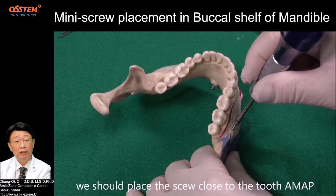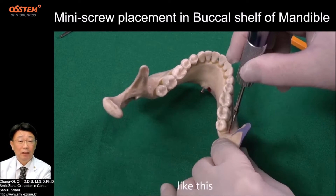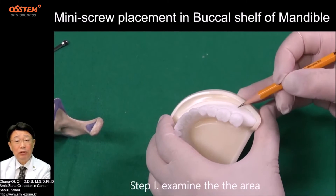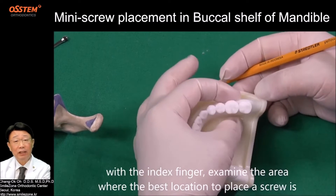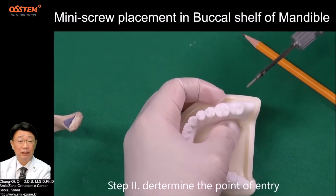We should place the screw close to the tooth as much as possible. Let's take a look at the procedure step by step. Step 1: Examine the area. With the index finger, examine the area to find the best location to place a screw.